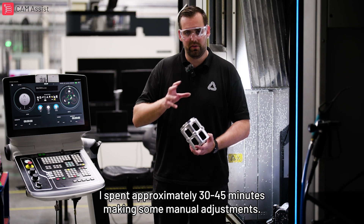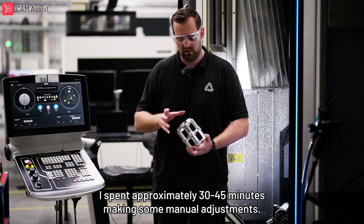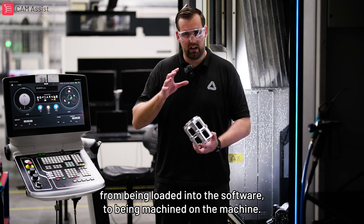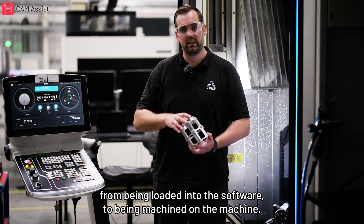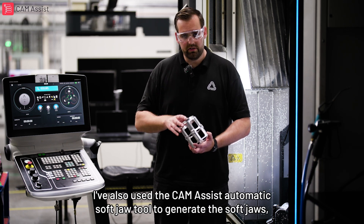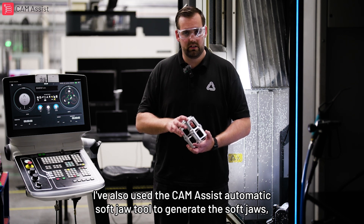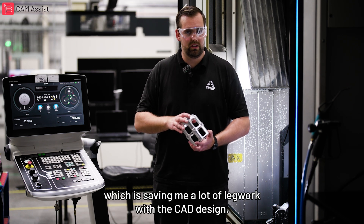I spent approximately 30 to 45 minutes making some manual adjustments. That means in less than two hours I've taken the part from being loaded into the software to being machined on the machine. I've also used CAM Assist's automatic soft jaw tool to generate the soft jaws, which is saving me a lot of legwork with the CAD design.